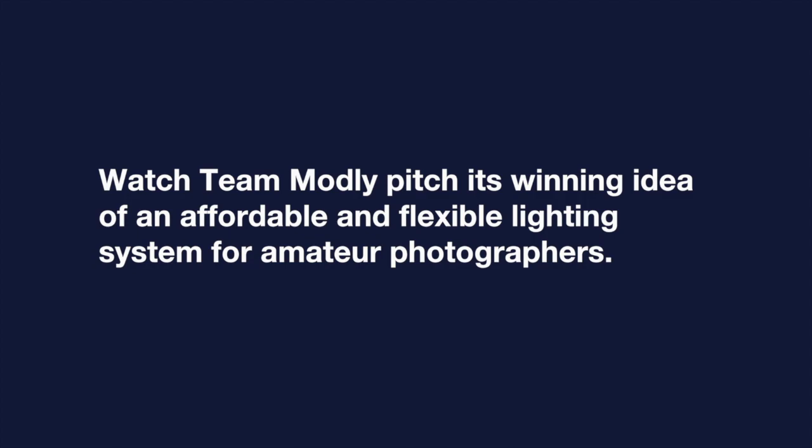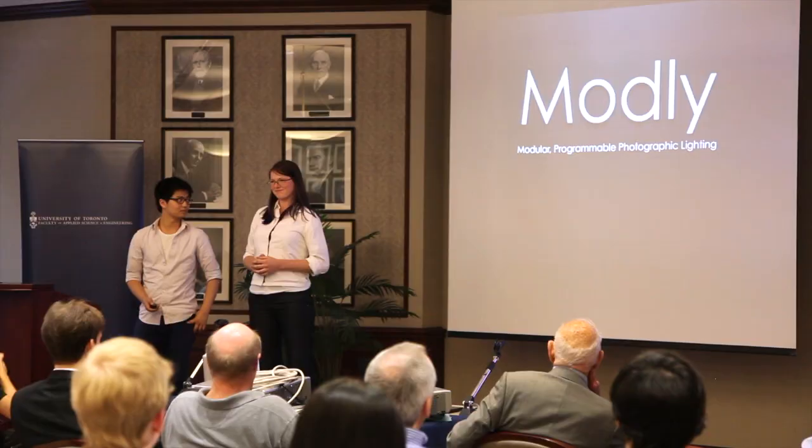Modly is a novel photographic lighting system that provides you with professional grade creative lighting. What you're about to see is not photoshopped. This is Modly.